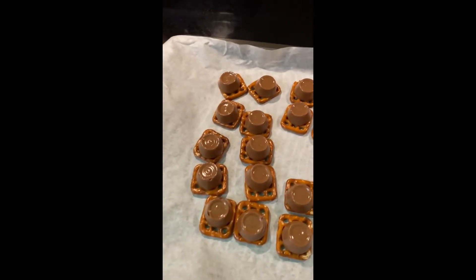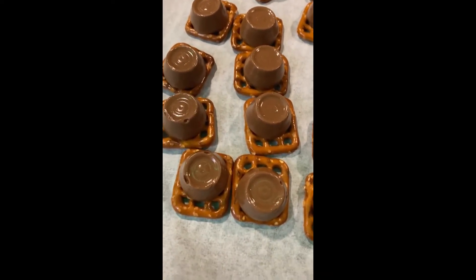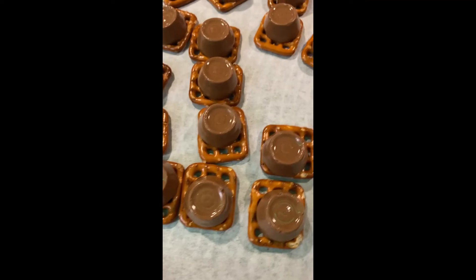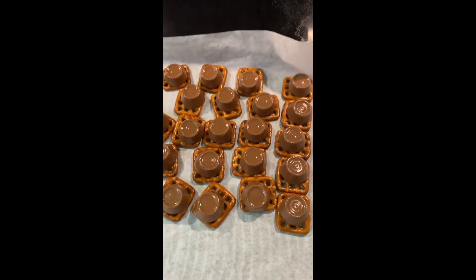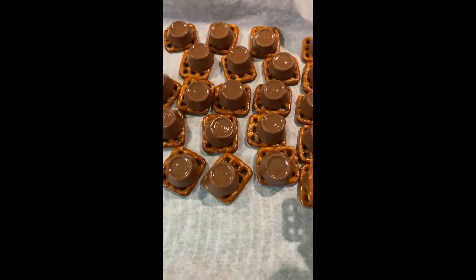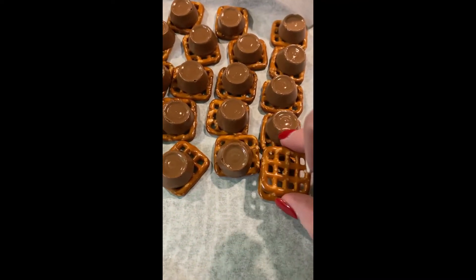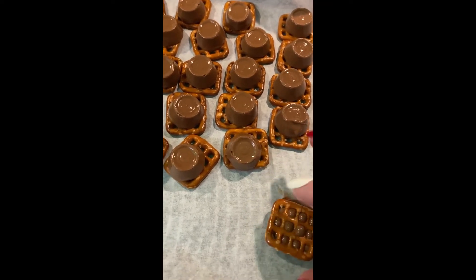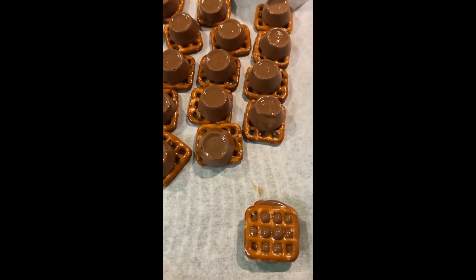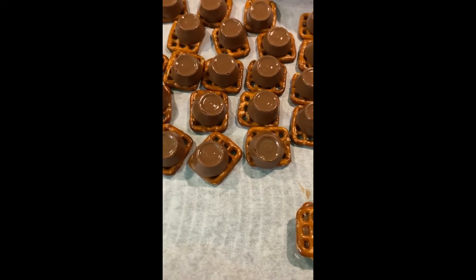I've taken them out of the oven — if you can tell up close, they're kind of shiny where the chocolate is. That was three minutes, which means they are good to go. You're going to take another pretzel, put it on top, and kind of smash it down a little bit. It doesn't take much because the chocolate's pretty melted.